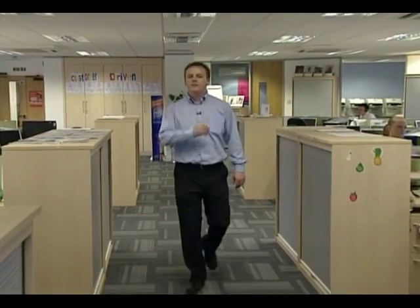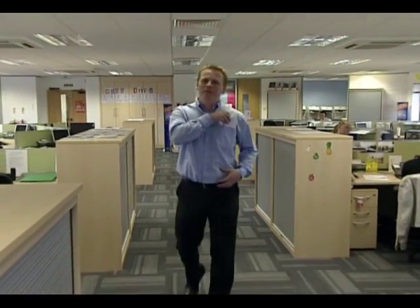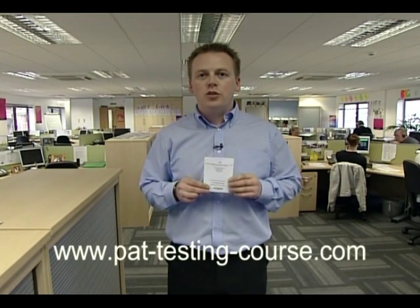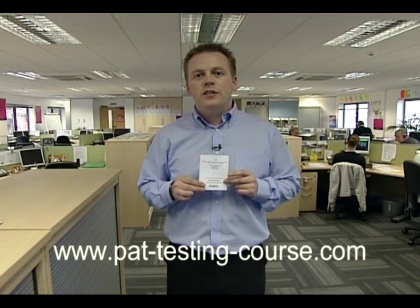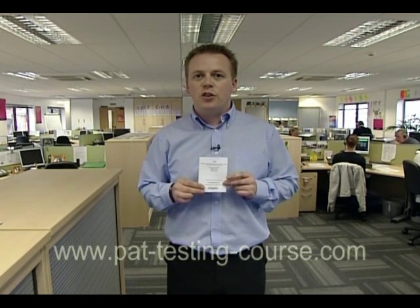Inside your DVD you'll find a pass card. This pass card contains a lot of useful information that we're going to use throughout the course. On the back of the card you'll also find a website address with a unique code, and if you type this code into the website you'll find an examination to complete. If you're successful and you pass it, you can also print out a certificate.